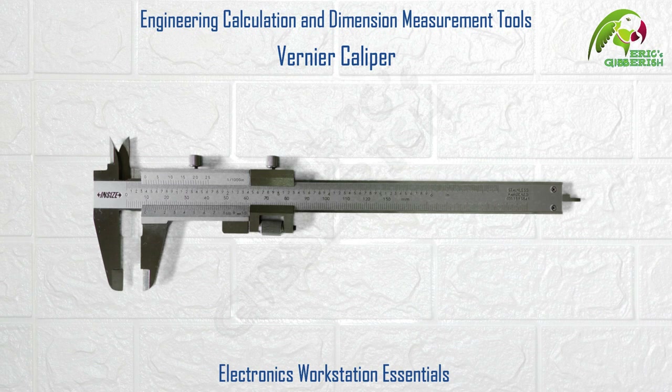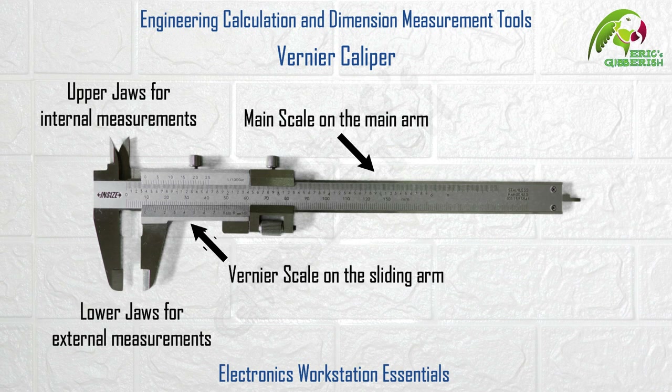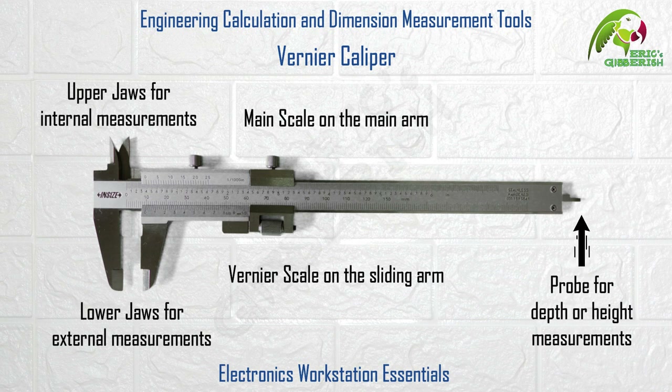Let's begin with the Vernier Caliper, a very important tool used to accurately measure external and internal dimensions. External measurements are done using the lower jaws whereas internal measurements are done using the upper jaws, and the dimension is read out matching the main scale on the main arm to the Vernier scale on the sliding arm. The Vernier Caliper also has a depth measuring probe used for depth or height measurements.